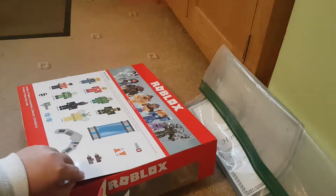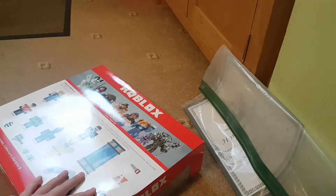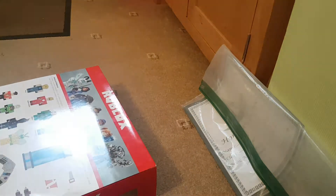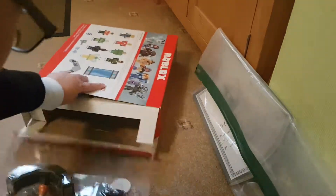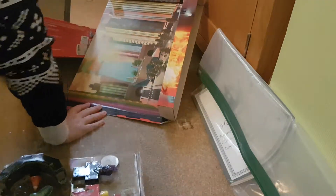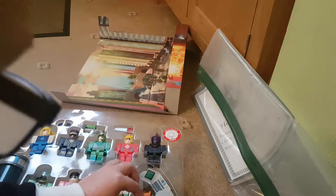Ah, there it is. This is hard. Alright, it's getting out. Come on, come out. There you go. Get the background out. There you go. And the checklist is inside. Let's put this to the side. Everything is here. The cones are already forming out. Here's the checklist.